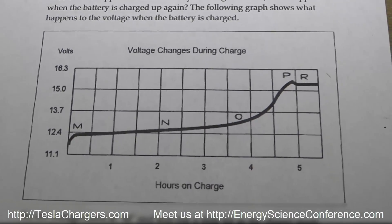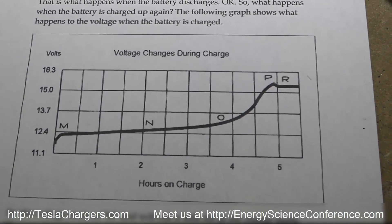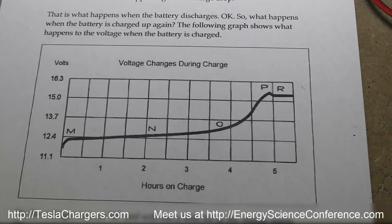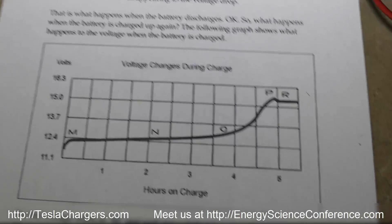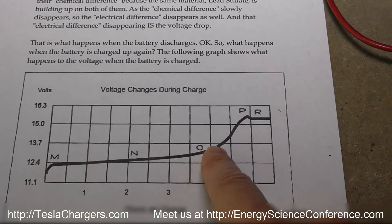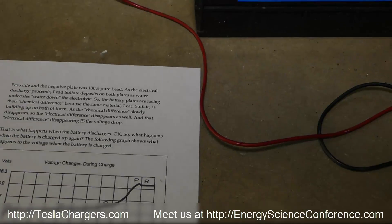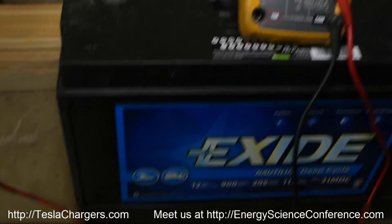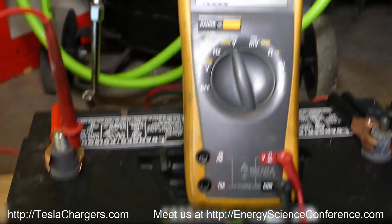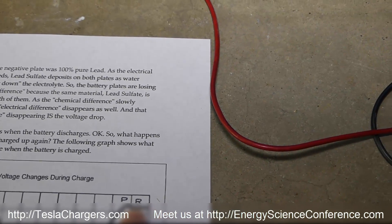You can get a copy of this graph at freesolarsecrets.com, where you can download the free book by Peter Lindemann. What you're seeing here is the charging graph — it hits a plateau, starts rising, and just past 15 volts the voltage drops. It is true that the voltage should drop. That drop is the signature telling you that the battery chemistry has been 100% reversed back to like-new condition, because the final layers of sulfation were dissolved into the electrolyte.